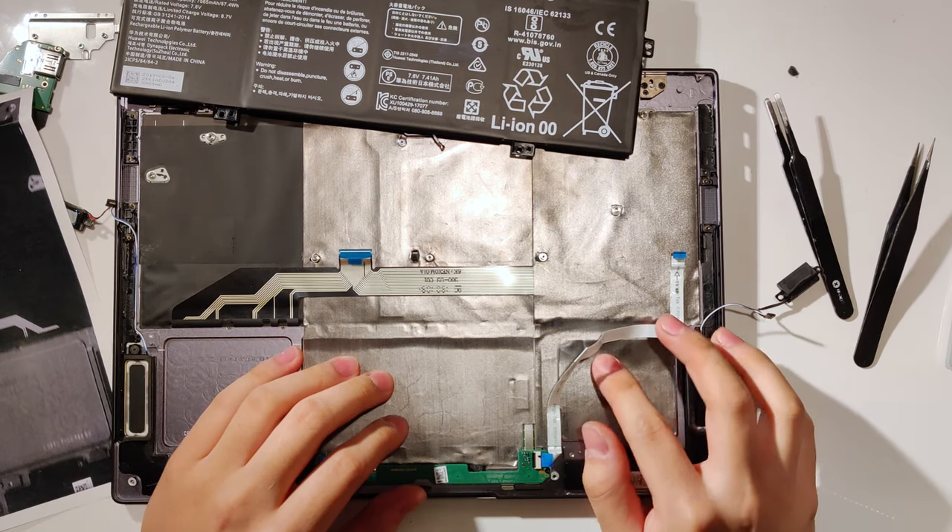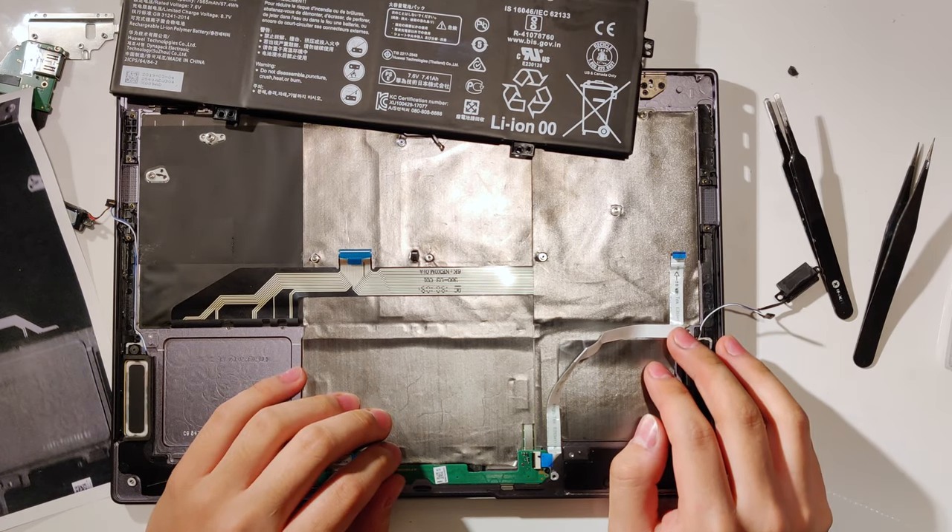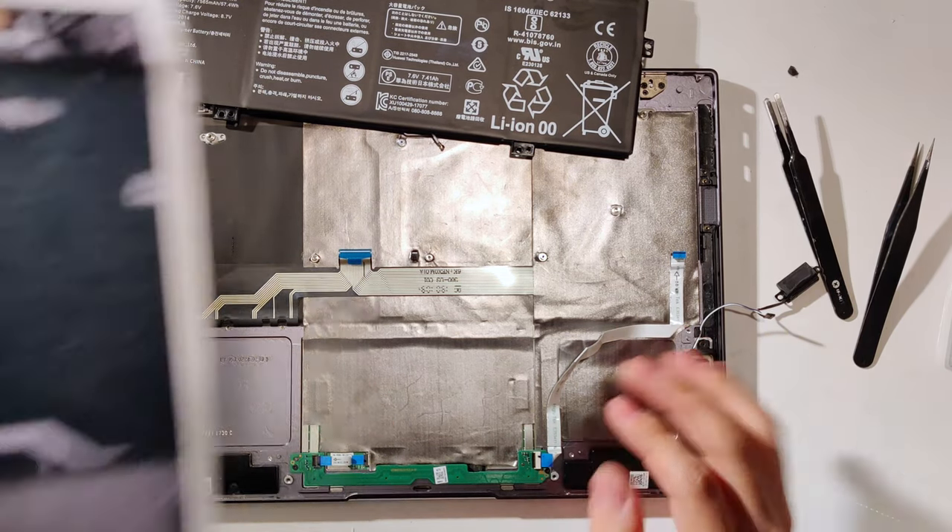The goal of this mod is to use extremely thermally conductive pyrolytic graphite sheets to help spread the heat much better than the keyboard could alone.